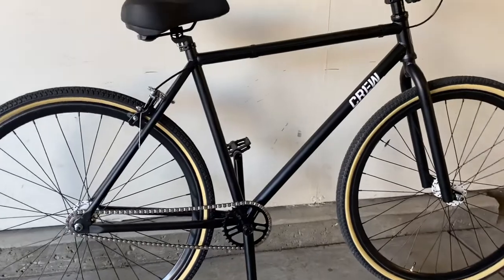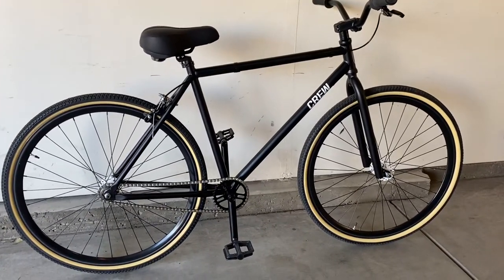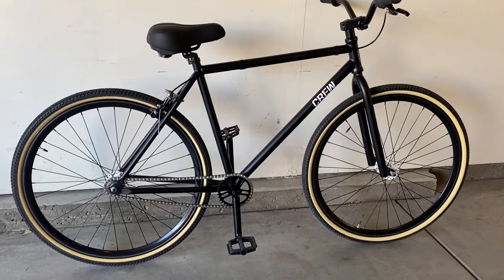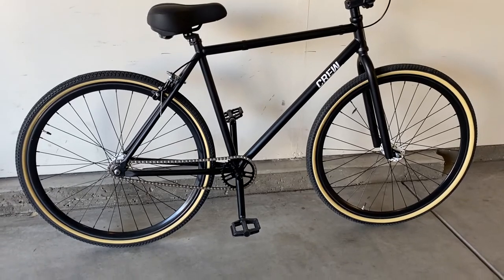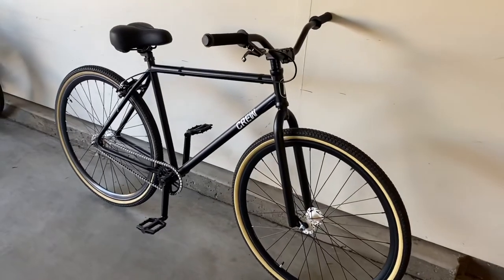I upgraded the seat — the one that came with it was a little hard, a little older style, so I wanted more comfort. You'll also notice I removed the 'Defender' writing on the top bar. The more I looked at it, the more I didn't like it, so I went and got some alcohol and nail polish remover and some cotton swabs.